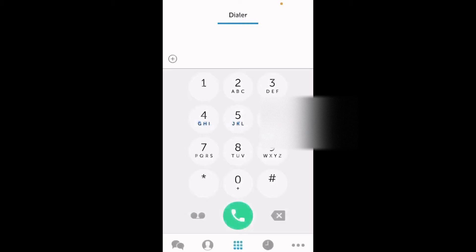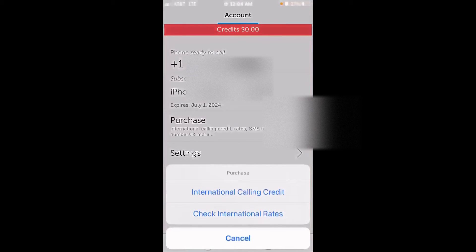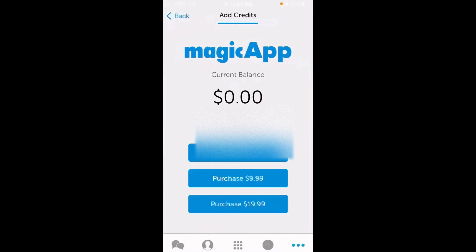The main thing is to look at the bottom of the screen. The three dots on the right-hand side is the account information. It says credit $0.00 — that is the credits I need only to make international phone calls. If I am just calling inside the US or Canada, no additional money is needed. But if you want to add money to make international calls, go to the purchase option, which is the third option from the top. International calling credit gives you some pre-selected options for how much money you want to load.